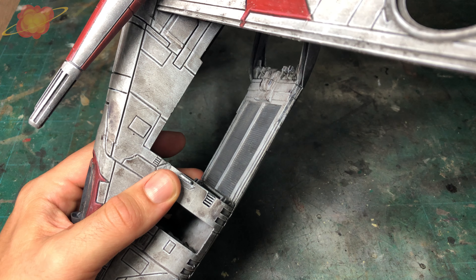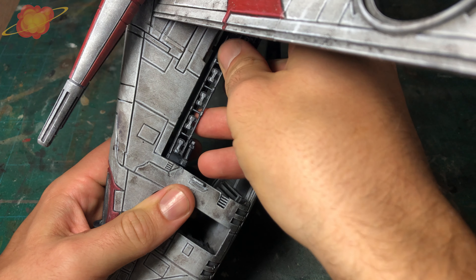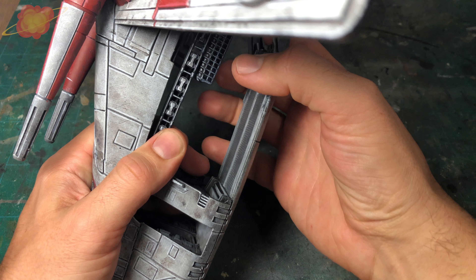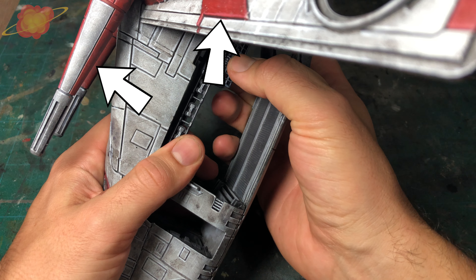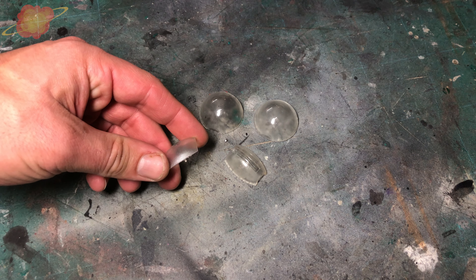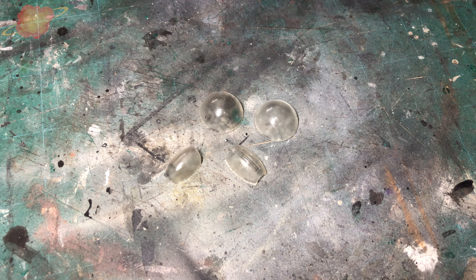I don't know how, but I lost all the footage from the edge highlighting. In this footage you can clearly see all the pure white lines around the panels — I used my smallest brush for this step. I also added some highlighting on the red and green parts with light green and light red paint.